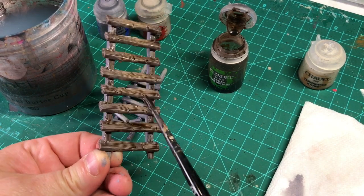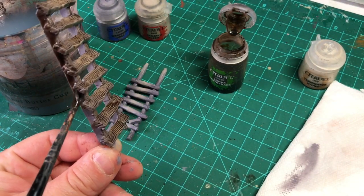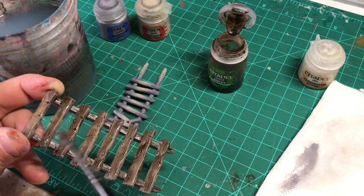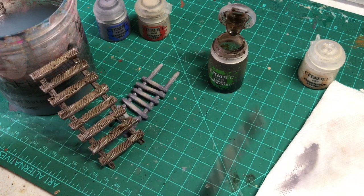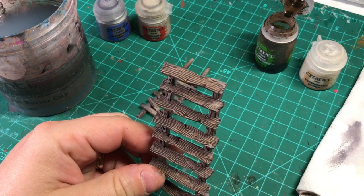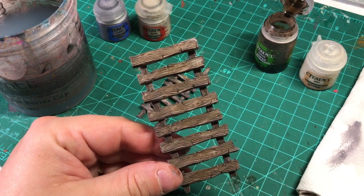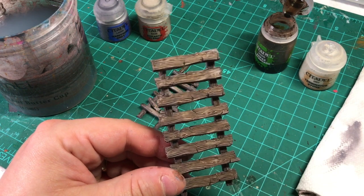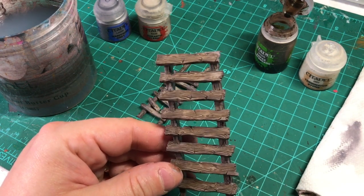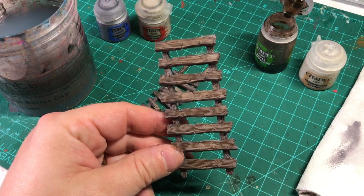Make sure you get the front and all the edges. We're not going to do the underside because we need to let the wash dry at this top angle so that it stays in the detail and doesn't run out of it. We've allowed the wash to dry and what I love about Agrax is that tone it takes as it gets super matte. Sometimes you can get gloss if you didn't shake up your wash well, but in this case you can see it's all dried down to a real dark, muddy, muted, matte feel — and I like that very much.